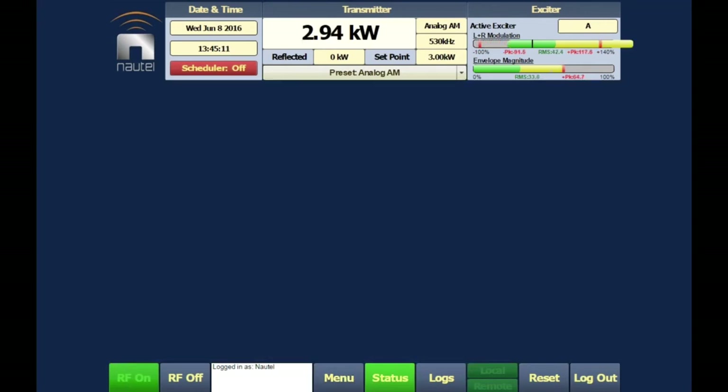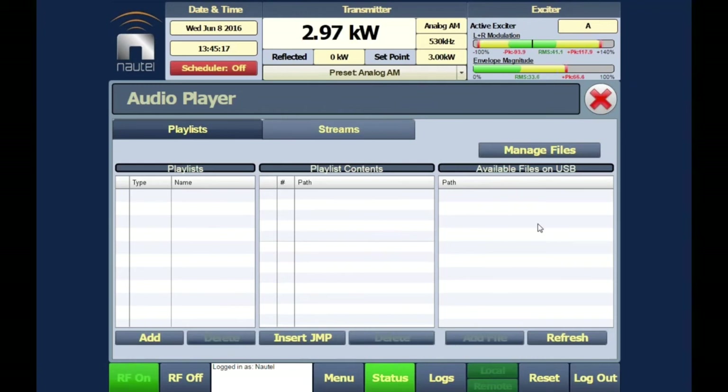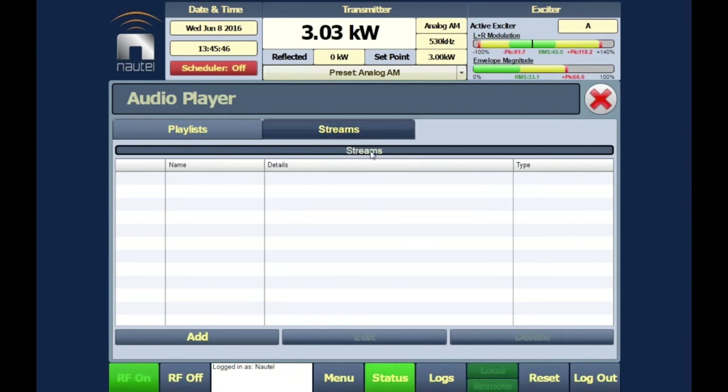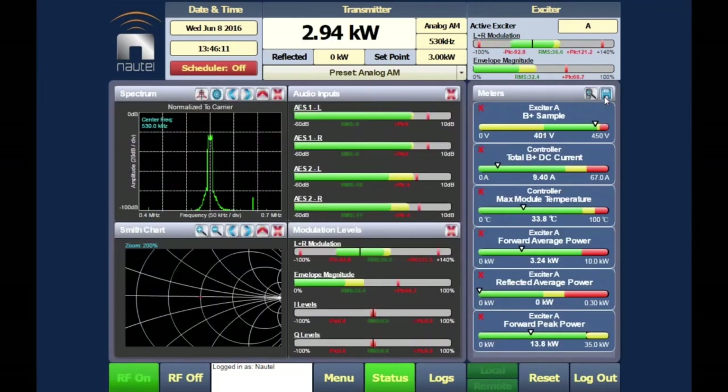The built-in audio player supports playlists of WAV or MP3 files from a USB drive — up to about 500 files — and can automatically switch to this source if the STL is lost or the studio browns out. Streams support Shoutcast, Icecast, or Livewire inputs. If the STL fails, the transmitter can pull your station's Shoutcast/Icecast stream URL from the internet via its Ethernet connection and automatically put it on air.